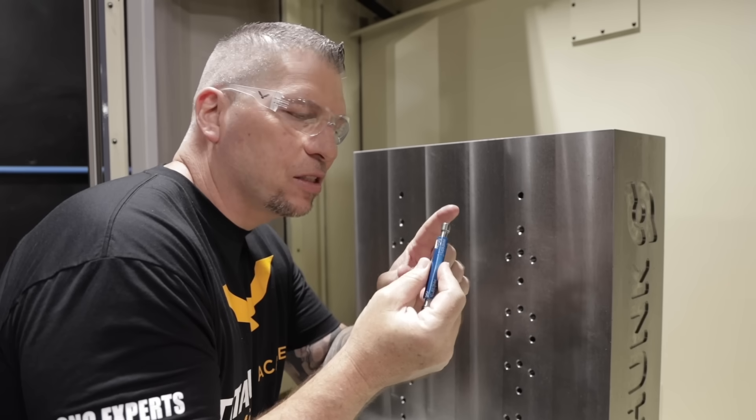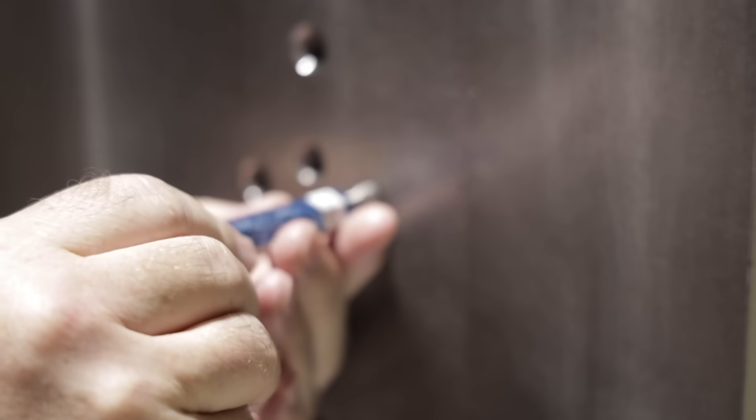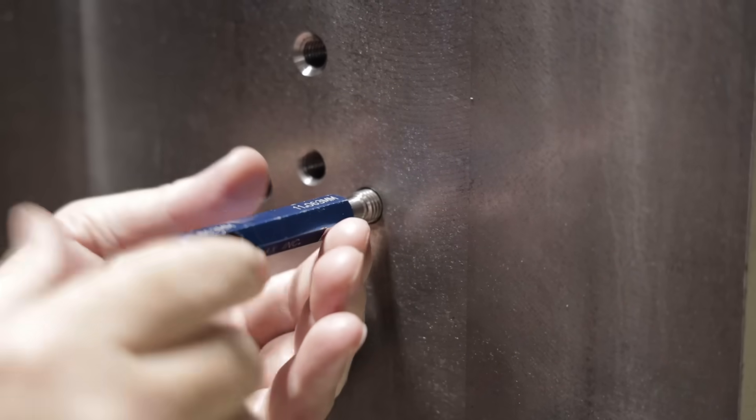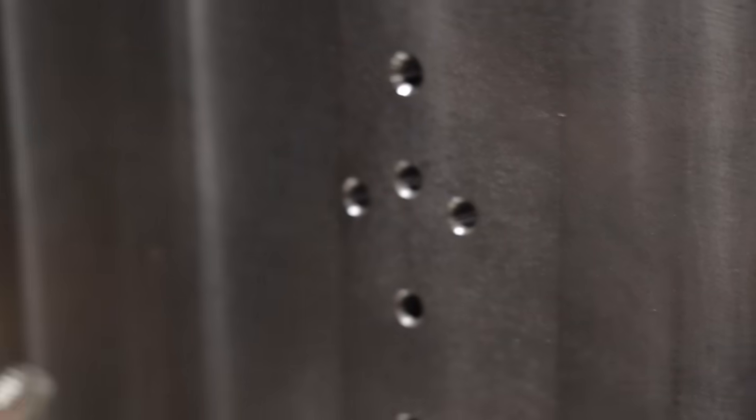The go went in. Now it's time for the no-go. There we go — so it's out, it goes in, it stops. You can't go anywhere. And that, my friends, is a beautiful thread.